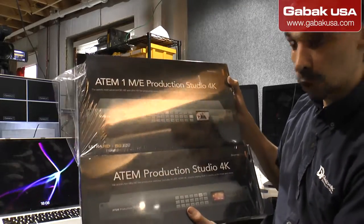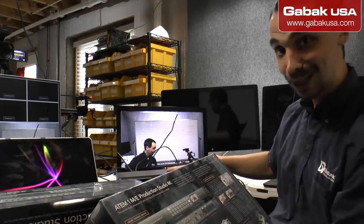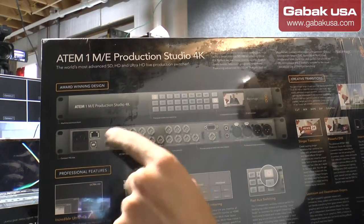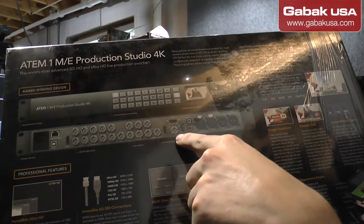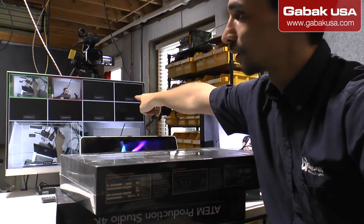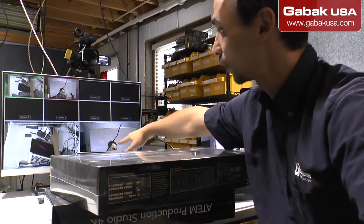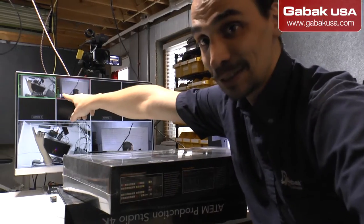Both are 4K. One of the main differences is the connectors. On the more expensive one, here you have one HDMI and the rest are all SDI. And here you have two HDMI outputs: one is called program output and the other is multi-view. On this side you see the little squares — each one of them is an input. Over there on the bottom right you see the preview, and here is the program. You'll also see the VU meter and everything else.